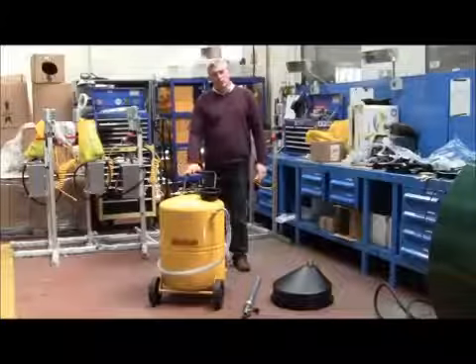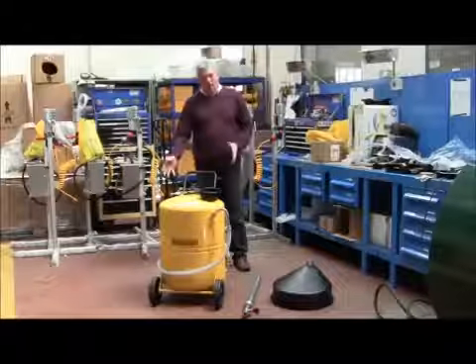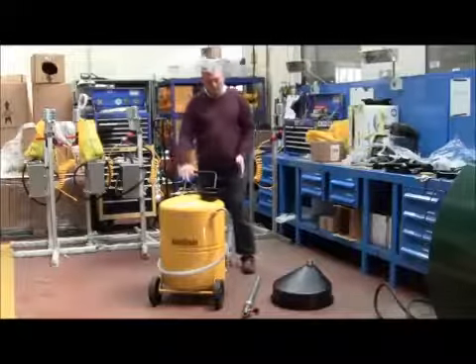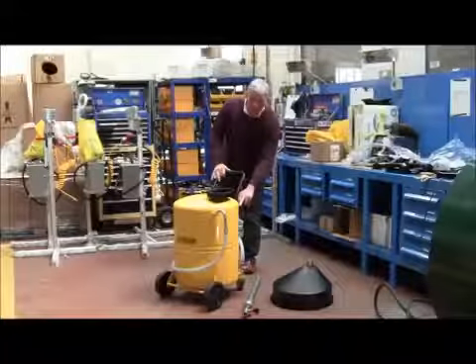Thank you for purchasing the Auto Drain 120L Oil Gravity Drainer. To assemble the unit, take the unit from the box and fit the handle into the rear brackets, tightening the allen screws.